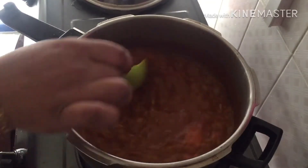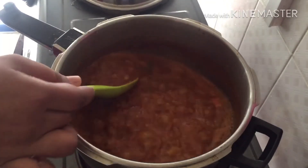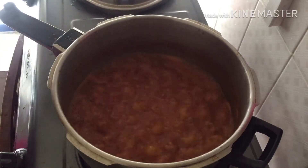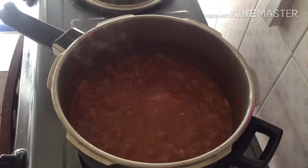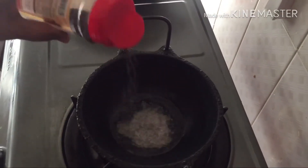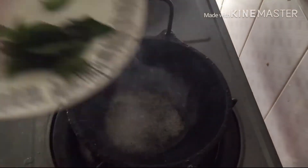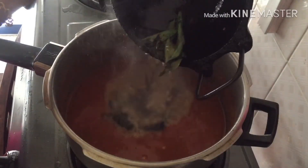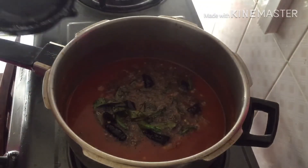Now we are going to make a flame of fire, so let's put it in the pot. Now we are going to put it in the pot. Please don't forget to add any more stuff from this place. You can cook this for 90 minutes.